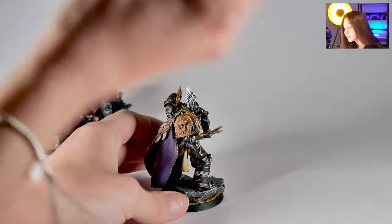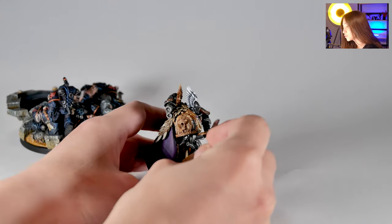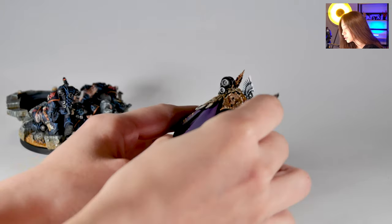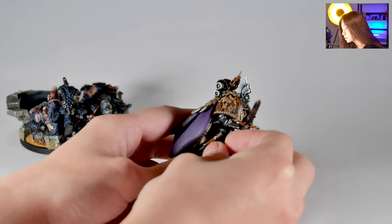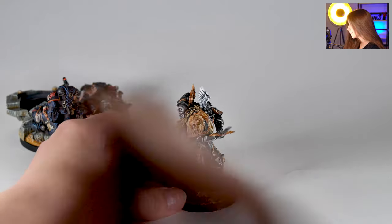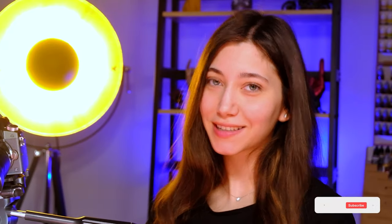We also have the chainsword case here. And of course it can't be used with the normal sword, so you can just change it with this one here. And this is how we roll. So this is it from this project, guys.